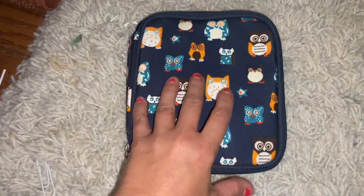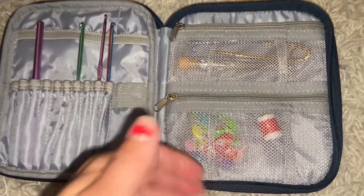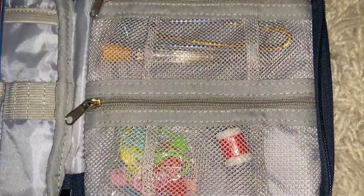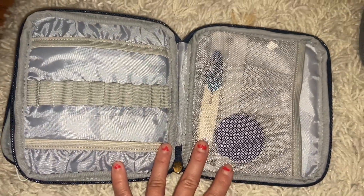Hey guys, it's Rich with WTI, and I wanted to share this really awesome case. This is actually for crochet hooks — it's by TMOY and it does come with many different size hooks. It has two compartments with double elastics to store all of your hooks, and they stay nice and secure inside. It's great durable material and also waterproof, so it's easy to keep clean and not get stained.